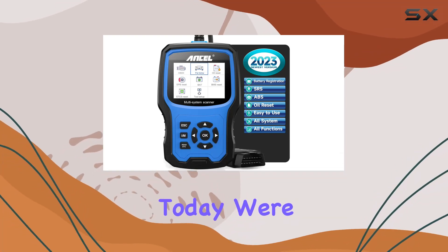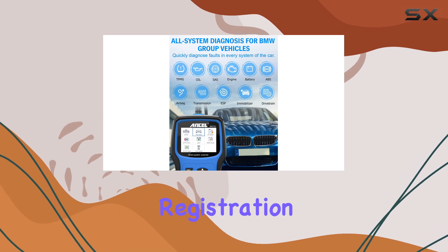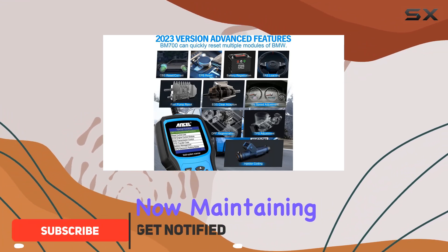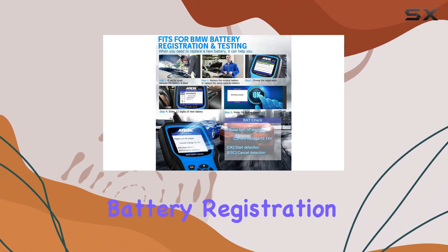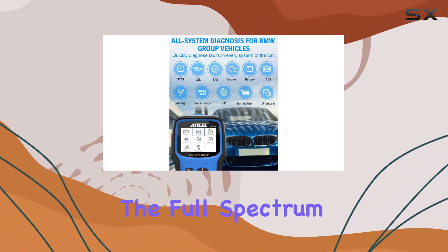Hey everyone, today we're diving into the Incel BM 700, a powerful battery registration tool and diagnostic scanner designed for BMW and Mini Cooper enthusiasts. Maintaining your BMW has never been easier thanks to this all-in-one device. The BM 700 doesn't just stop at battery registration — it's a comprehensive diagnostic tool that covers the full spectrum of your vehicle's systems.